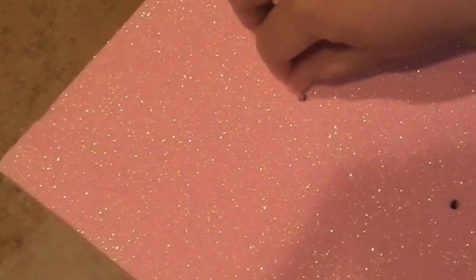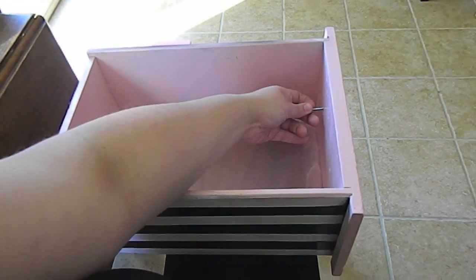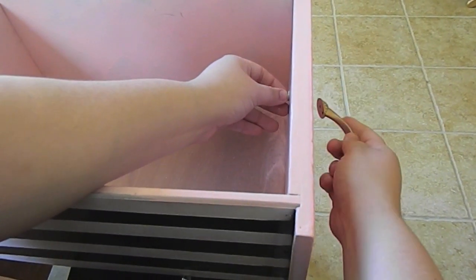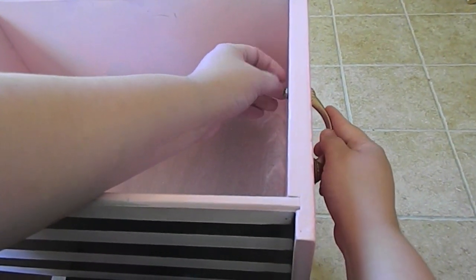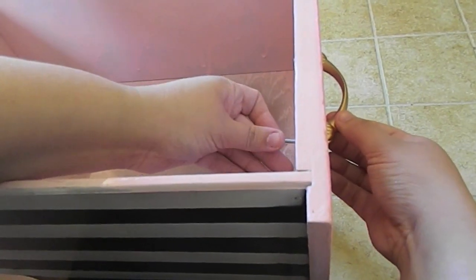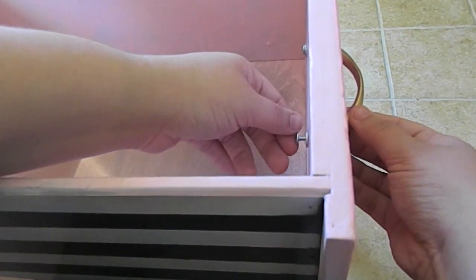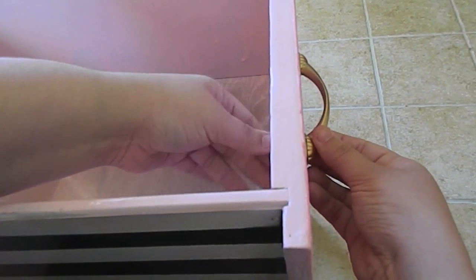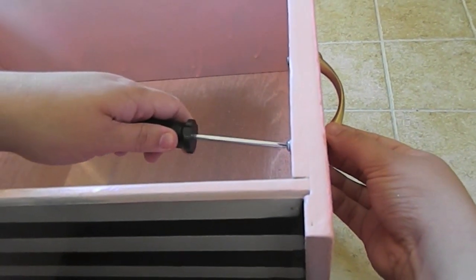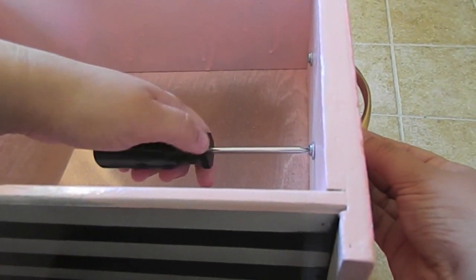After that is done and before it is dry, go in with a toothpick and make sure you get the Mod Podge out of the drawer pull hole — you don't want to have to screw through it later on. Before putting the handles back on, I forgot to film the step where I took my Mod Podge sealant spray and sealed the front of the glitter drawers so I don't get glitter all over my room or hands every time I touch it. After your sealant dries, take your screws, washers, and drawer pulls and reattach them to the front of your drawers, tightening the screws on the back.